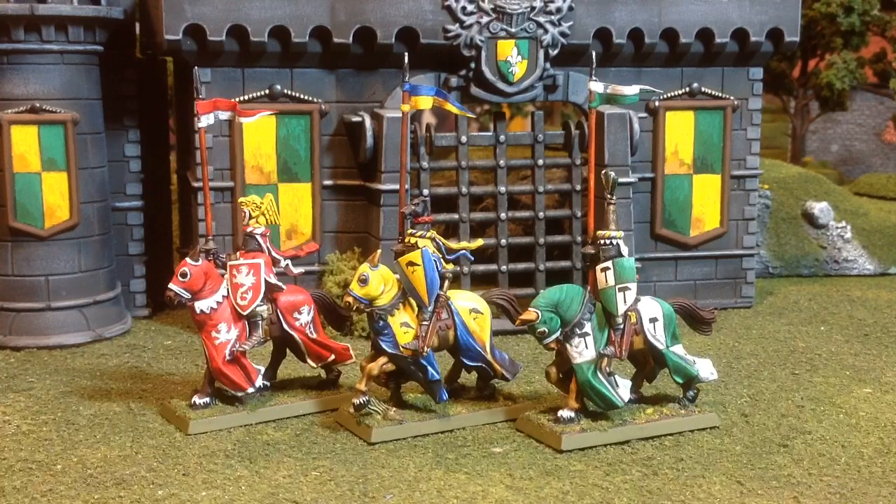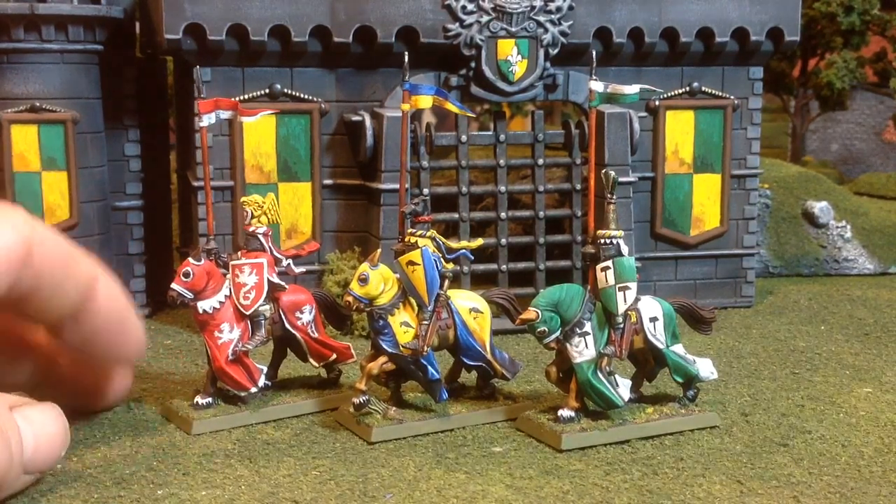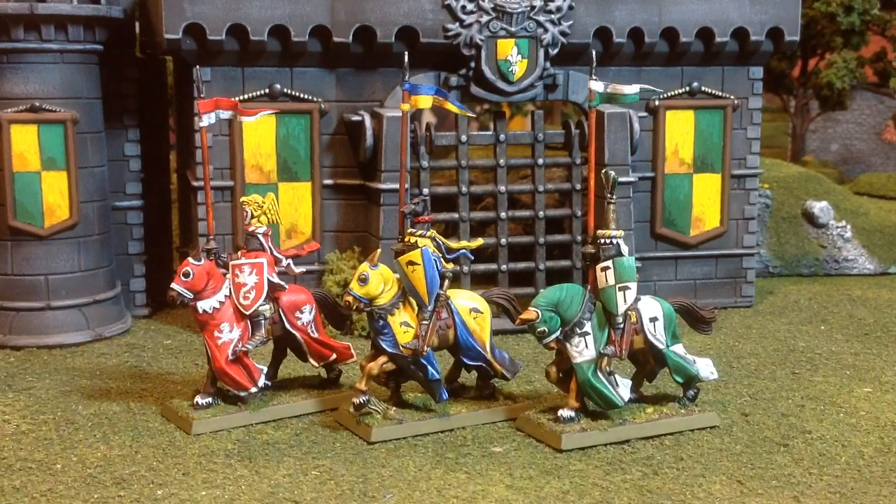Three more knights from Games Workshop. These are, as I've said before, the same project I've been working on — Bretonnian Knights from the mid-90s. These are Knights of the Realm. And I'm still trying to make every single knight with unique heraldry and a unique helm. So far I've been able to do that. This first one here in the red — the yellow piece on top is actually from the sixth edition Knights. These are fifth edition that I've been working on.